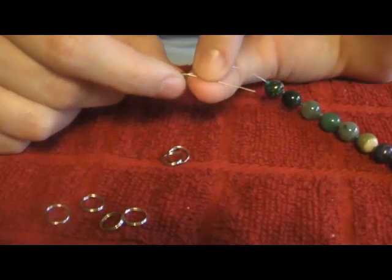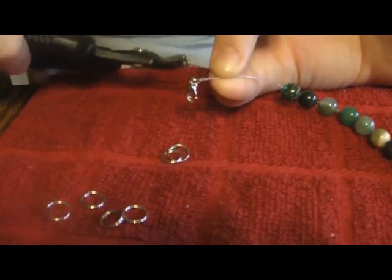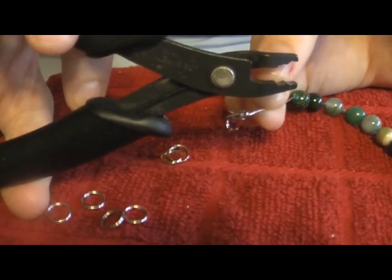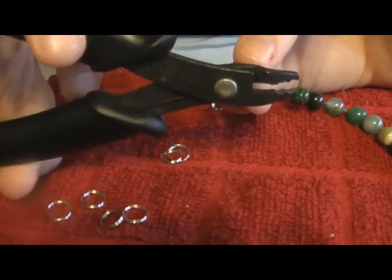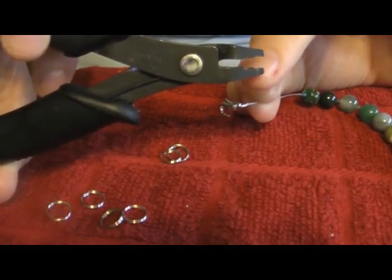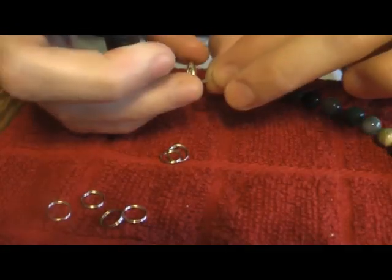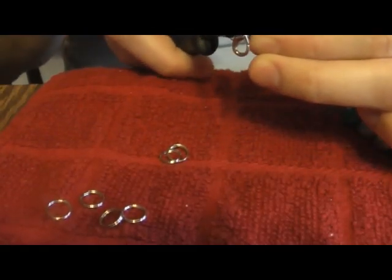Make sure those two pieces of wire are exactly parallel and not crossing over each other. This is a pair of crimping pliers, and there are two sets of grooves on them — a back set and a front set. The back has a little shallow dip and on the other side it has a little groove through the center. You want to put that little groove right through the center of the two wires, and crimping down will squish that crimp bead directly in the middle of those two wires.